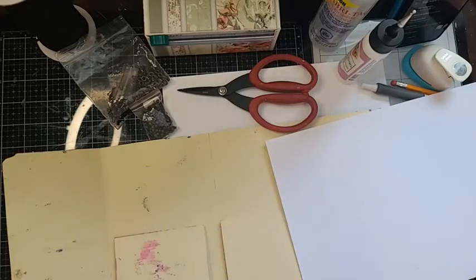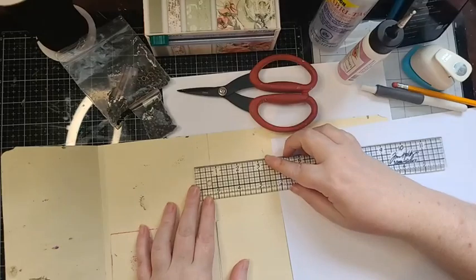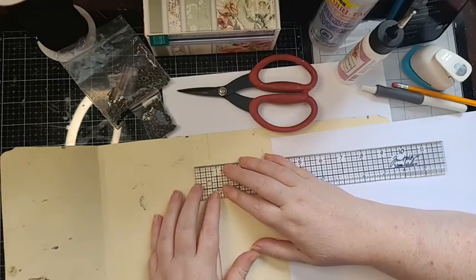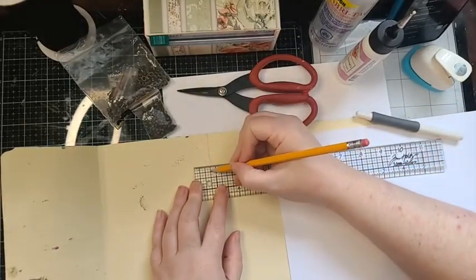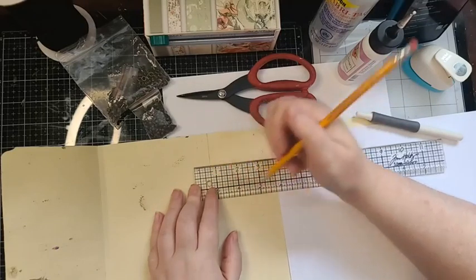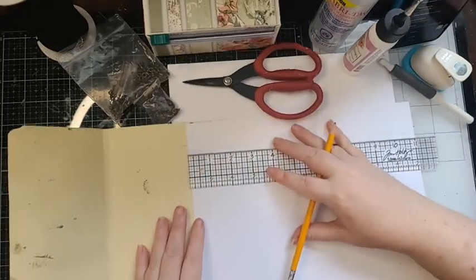The first thing we're going to do is take our ruler and measure our spine. It's not quite an inch because this was the lip of the file folder — it's basically three-quarters of an inch. Whatever the measurement of your spine is, you want to take it down an eighth of an inch. On a Tim Holtz ruler, that would be one tick before your actual mark, so you leave an eighth of an inch on each side so it won't affect where your journal closes.